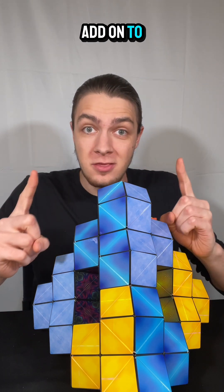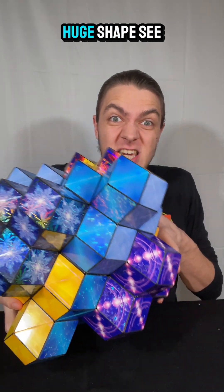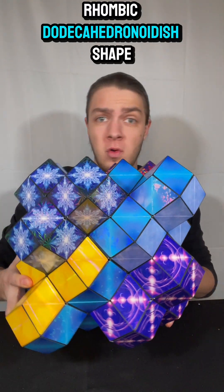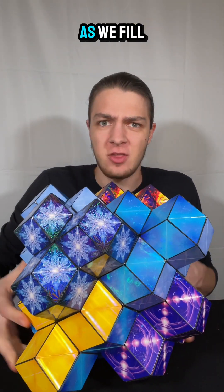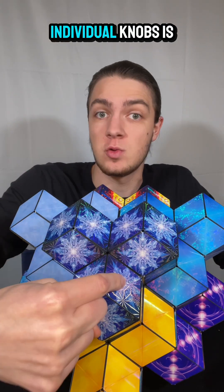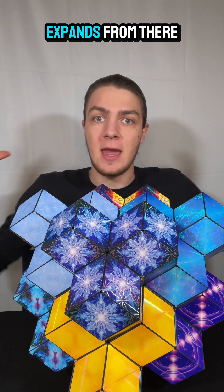Now we can add onto this with even more to make this huge shape — this kind of rhombic dodecahedronoid-ish shape as we fill out all of these sections. Every single one of these individual knobs is a rhombic dodecahedron, and it just expands from there.